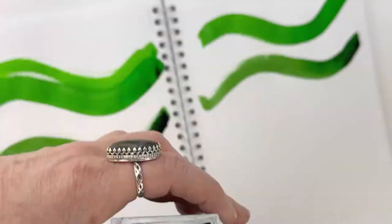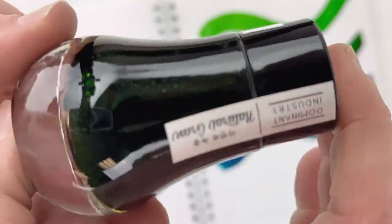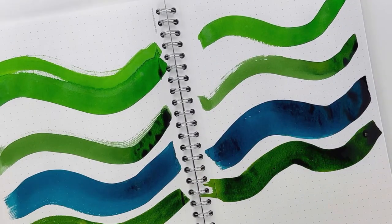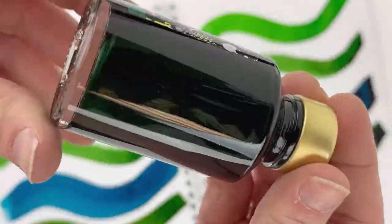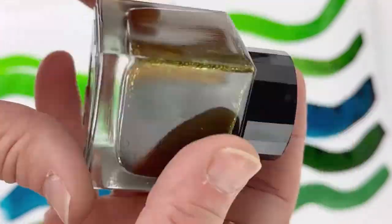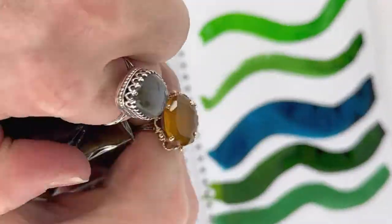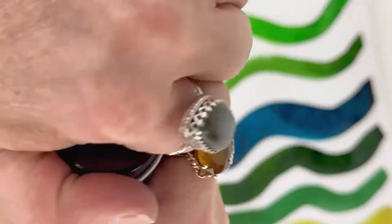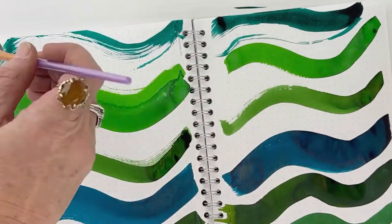We jumped right in with Robert Oster's Shimmy and Shake ink. And then the next ink was Ferris Wheel Press Sunlit Jade. And then we had a 1670 J. Herbin ink, Emerald of Chivor. And then Dominant Industries Pearl Series Natural Green. Then Diamine Shimmer Golden Ivy. And then we've got an exclusive Wearingeul ink, The Taming of the Shrew. And then we wrapped it up with Monteverde California Teal.